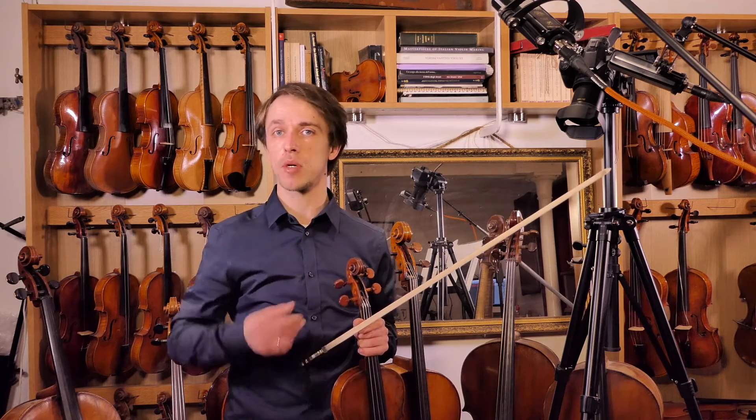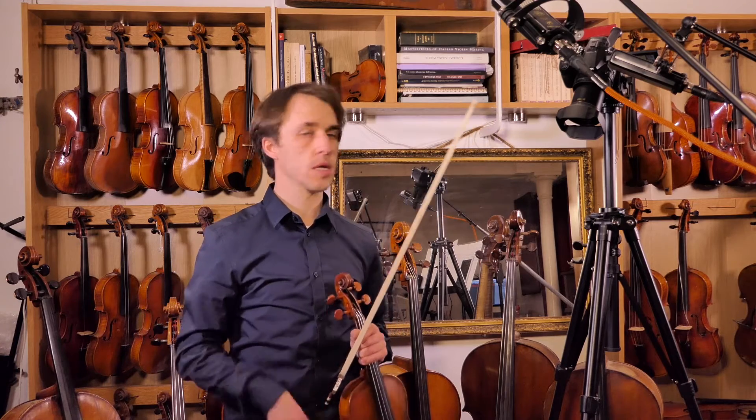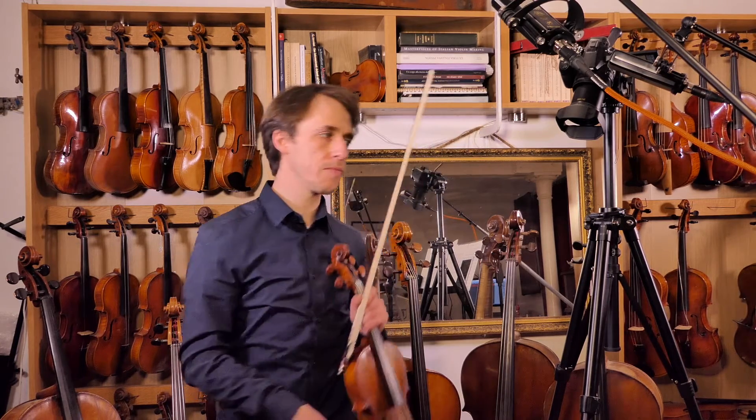Keep that straight bow, keep that beautiful sound, and relax shoulders, relax thumbs, and the rest will follow.